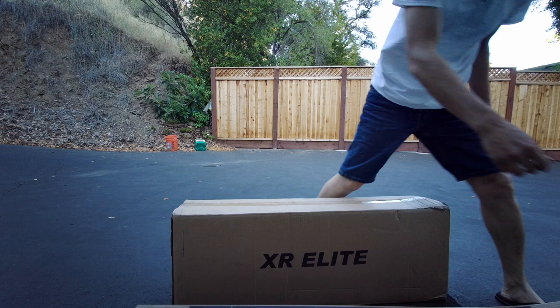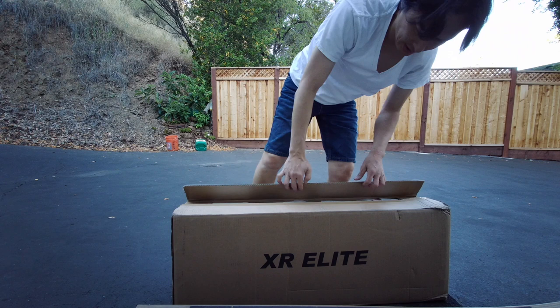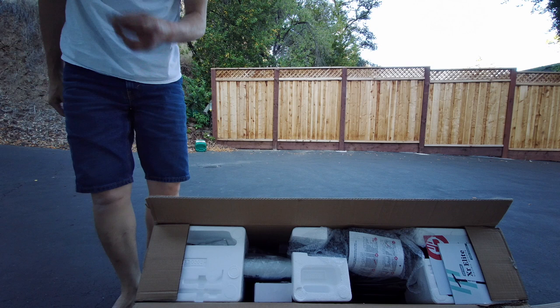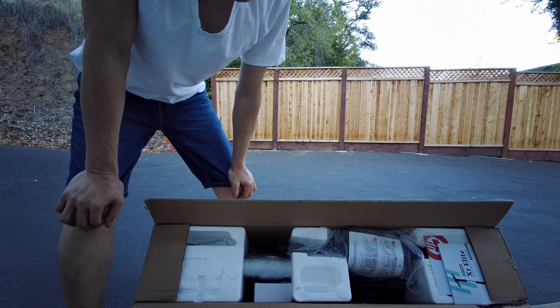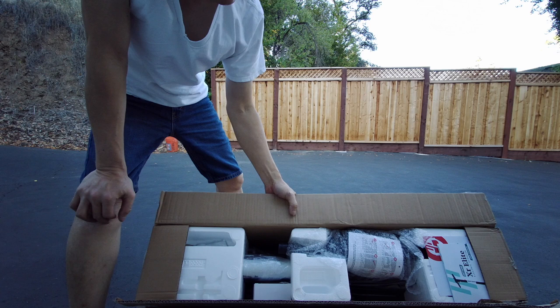Alright, we got the new XR Elite from Gotrax. Earlier this year, back in February, I got the XR — just the regular XR, back then it was the regular XR and the XR Plus. So I really like the XR. This one is new, just came out — XR Elite. It has more mileage, more range, and also has a more powerful motor as well.